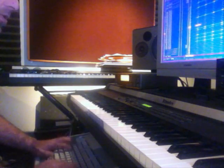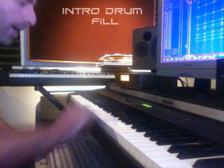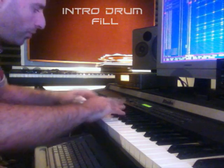Oh no, that's almost the loop. Oops, I almost lost the whole song. And let's do a drum fill with the clip track back. One, two, three, four.